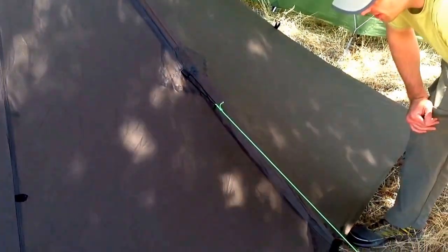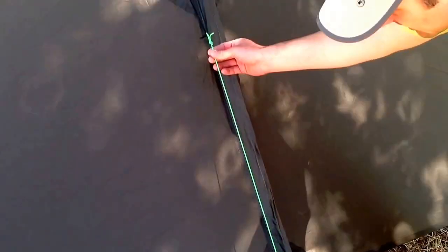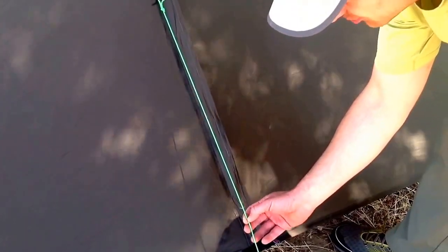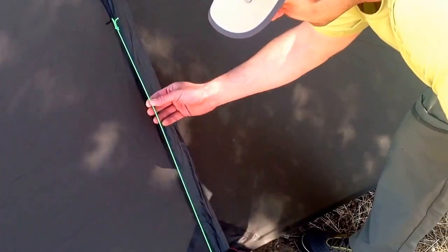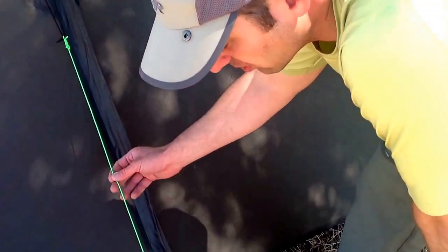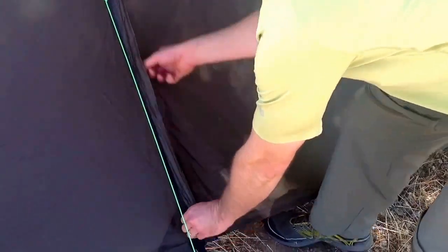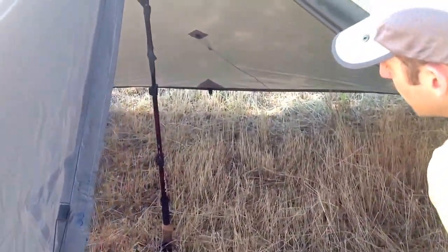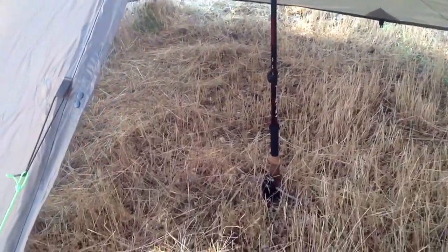Here's a pro tip: I like to use reflective glow wire from Lawson Equipment. It's a Dyneema strand with bits of 3M reflective tracers inside on the outside of it, so at night if you shine a flashlight on it, it's going to glow up like the sun. Inside one of these shelters you have your trekking pole in the center, two people on one side, two people on the other — plenty of space.